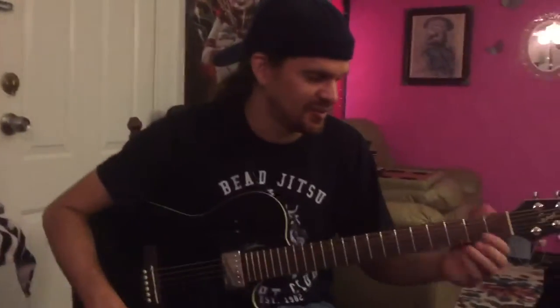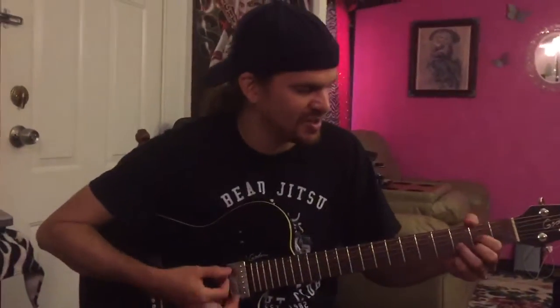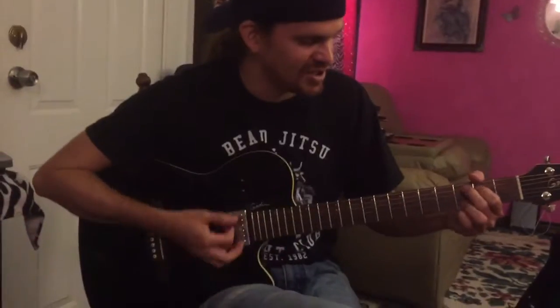Alright, so we're doing Sweet Home Alabama. We got to learn three chords. We need a D chord, C add 9, and a G.